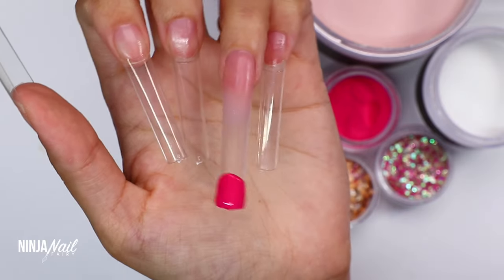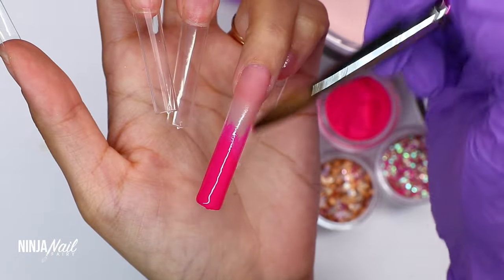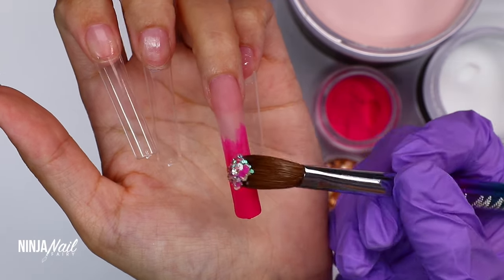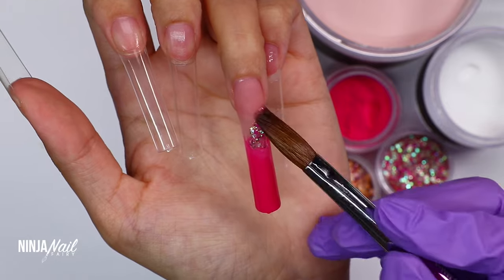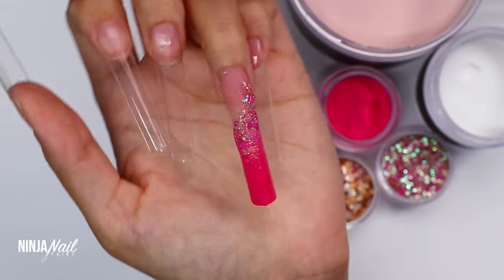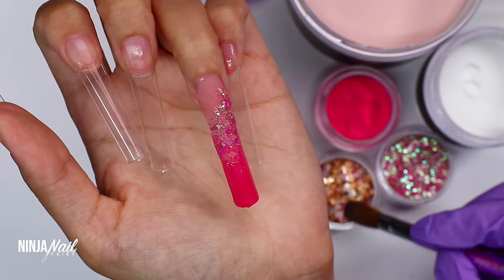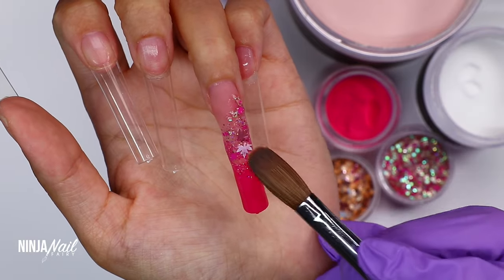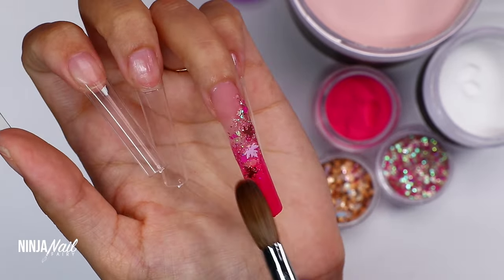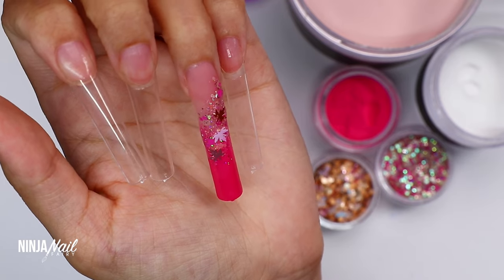I've applied Toasted Rose to the cuticle area, blended that product down the nail making sure there are no ridges so the product is seamless. Then I'm picking up a bead of Bunny Boiler — this gorgeous hot pink acrylic — applying that to the free edge, blending it down and partway up the nail to about the center. Then I'm coming in with the glitters, applying those using some clear acrylic. It helps that the acrylic underneath is still wet, which really makes the glitter stick.